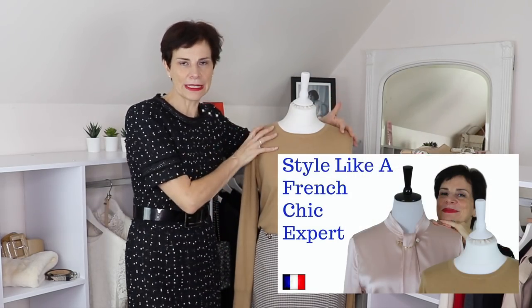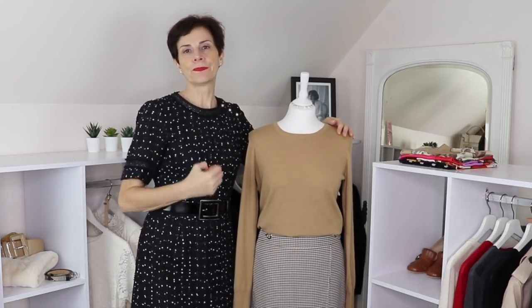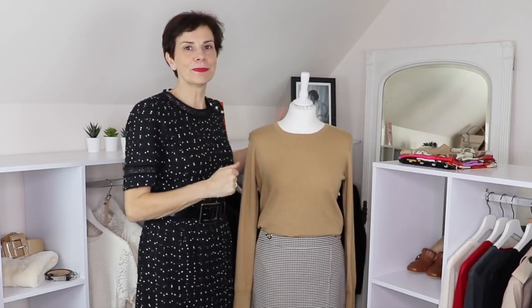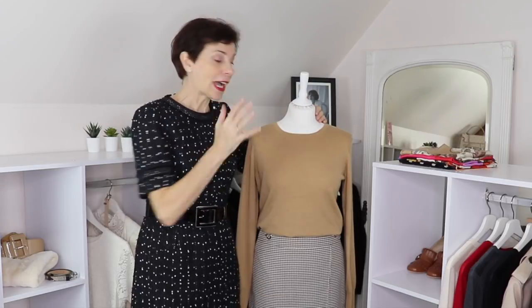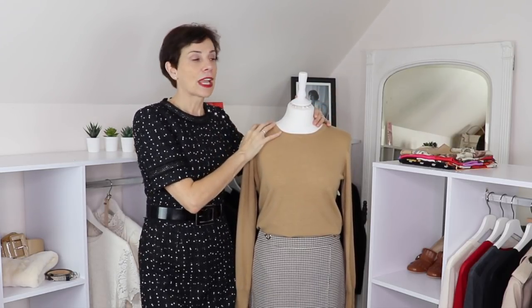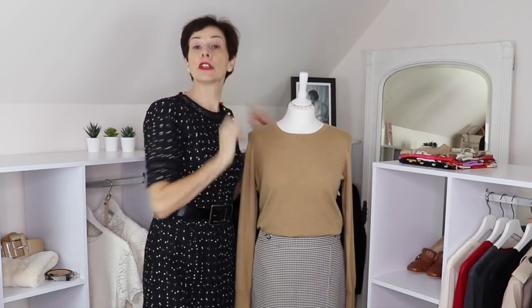In my previous video I showed you how to use a mannequin. Mannequins are really great tools to help you create outfits and try things on without trying them on, or to prepare for some special occasion. I use my mannequins very often — actually all the time — because they are in my studio and they are always wearing an outfit.